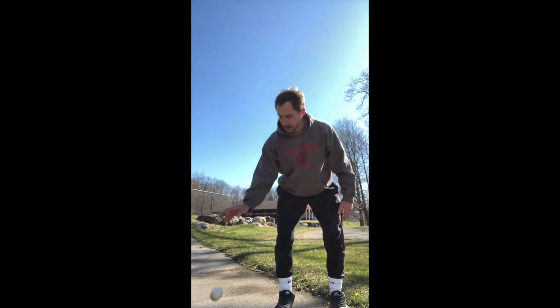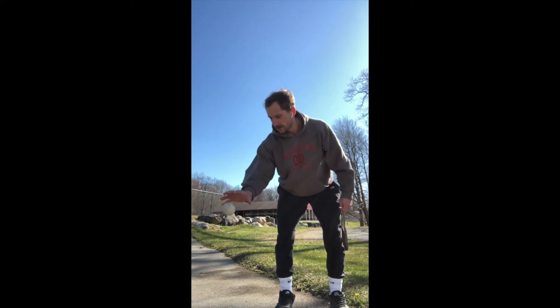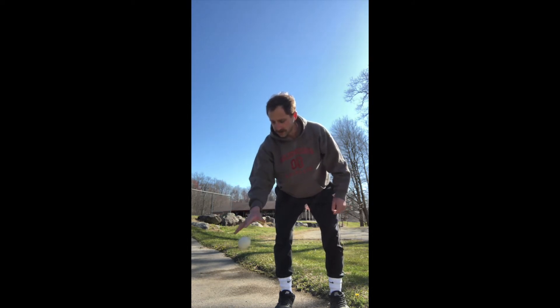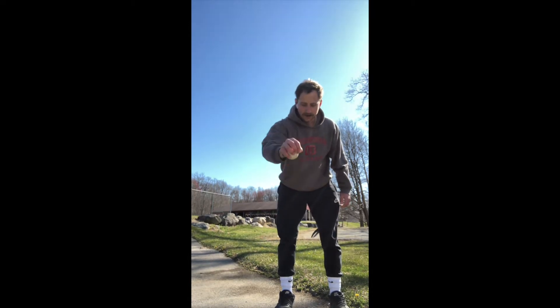You're going to start in your stance, knees bent, balls of your feet, and off to this side, you're going to start bouncing this ball against the ground, focusing on keeping your eye on the ball, watching it the entire time. Notice how I only catch the ball with the palm of my hand, with the back of my hand faced up the entire time. I don't catch the ball like this because that's not driving your hand to the ball. Keep your palm facing the ground the entire time.